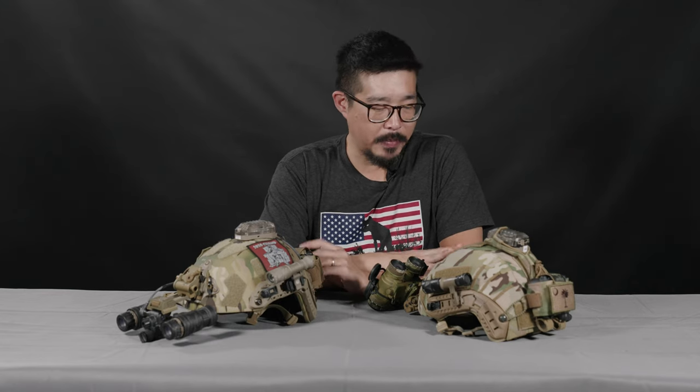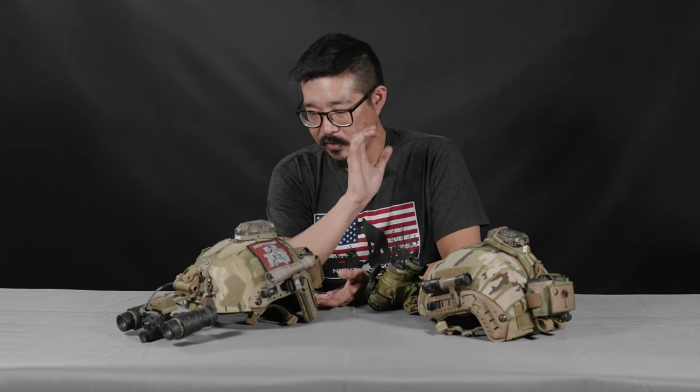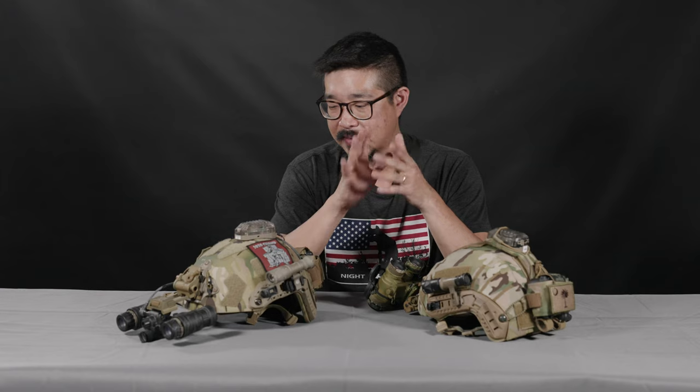Hey guys, Augie from TNVC here. Today we're going to talk a little bit about helmet mounted illumination. What I will say is, what I'm going to be talking about today — these are my preferences for helmet mounted illumination. I'm not saying these are the only products you'll want to use, but these are some of the products that work for me and the way that I like to set my helmets up.